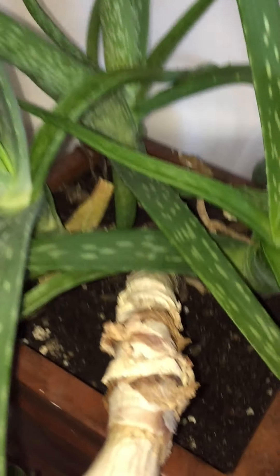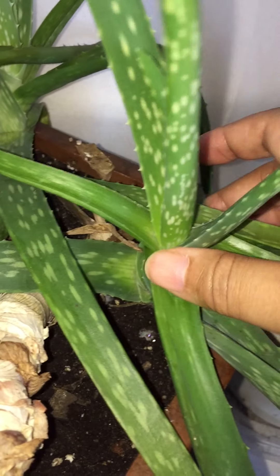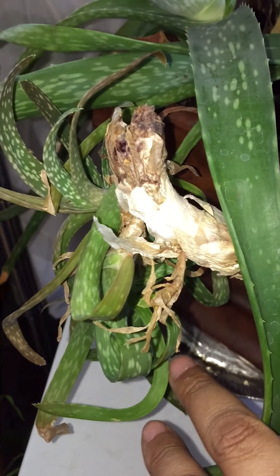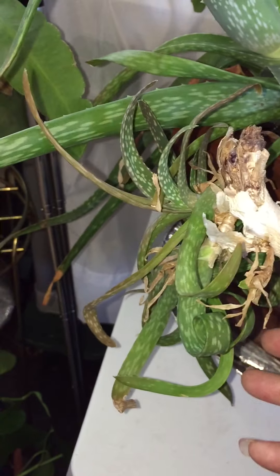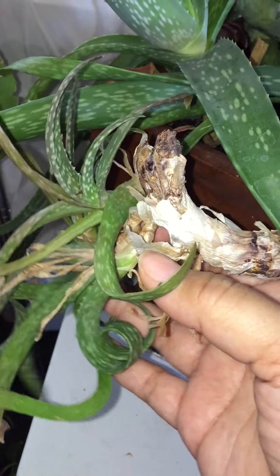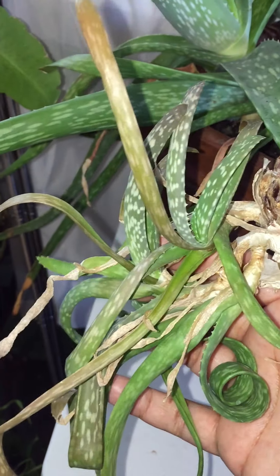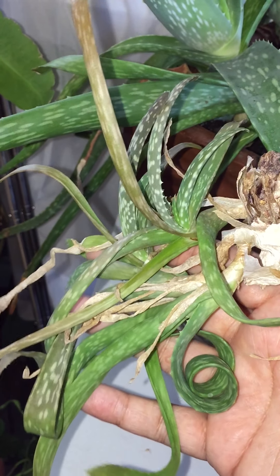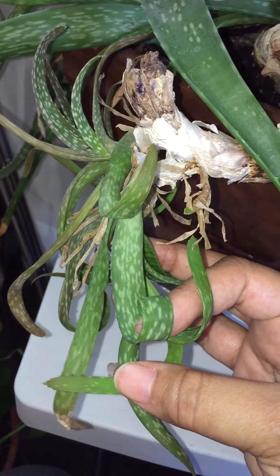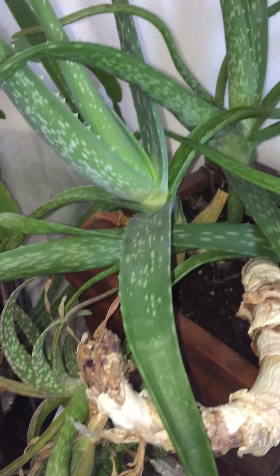I did the same thing with this one — I took all the pups out and just left this plant here, and it's grown beautifully. I left some pups on the end of this plant, but I think it's time to take these off and just plant them in the soil, because they don't look as healthy as they did before when I watered them.